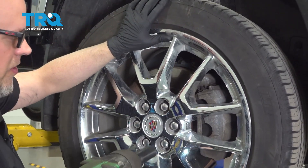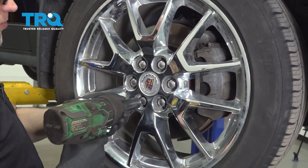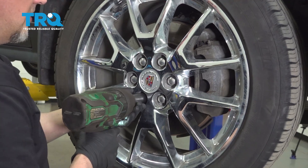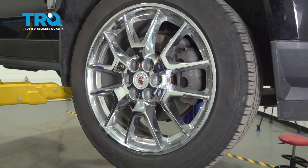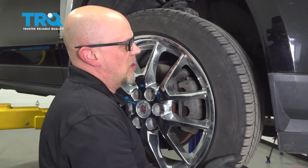Take the passenger side front wheel off. Use a 22-millimeter socket, take the lug nuts off, take the wheel off.